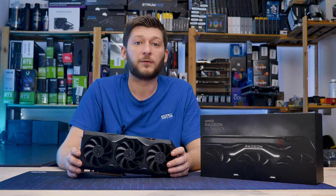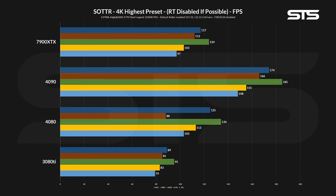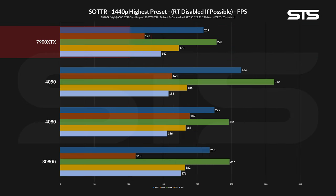Coming to game benchmarks in 4K, starting with Shadow of the Tomb Raider at 4K highest preset with all ray tracing options disabled, the average FPS settled at 117 while the 1% lows were at 103, just slightly below the 4080. Pushing the resolution down to 1440p changed this up a bit, with the 7900 XTX landing behind the 3080 Ti.